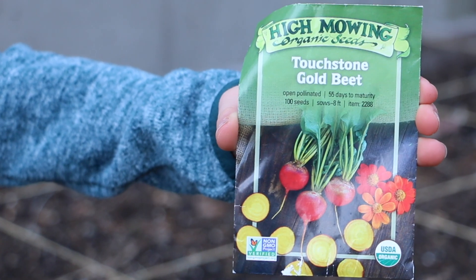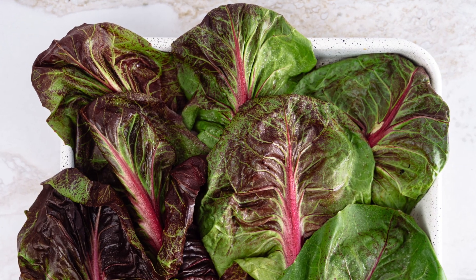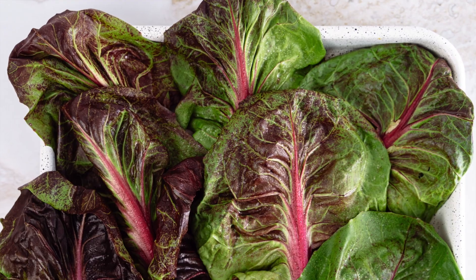The second crop is beets. Beets can be planted as soon as the soil can be worked. You can harvest them for beet greens or for their bulbs. You can also sow them every two to three weeks for a continuous harvest through midsummer.